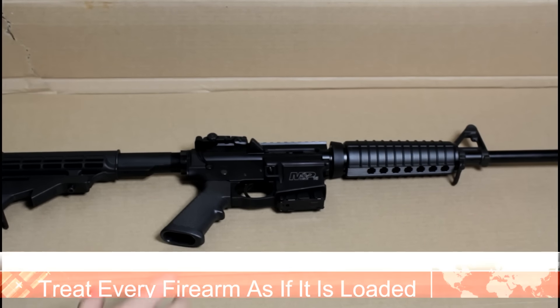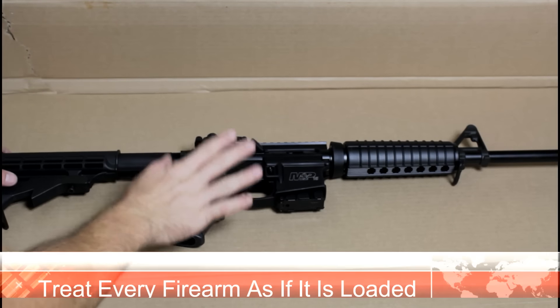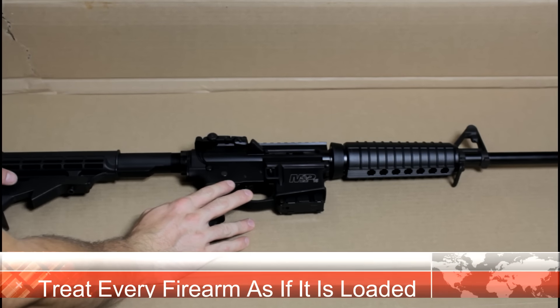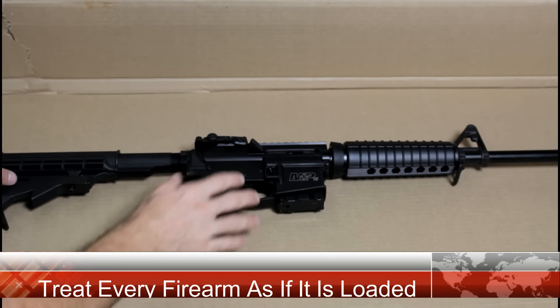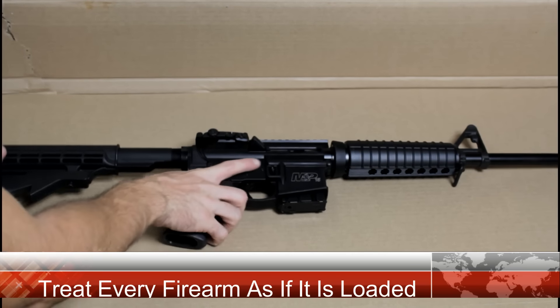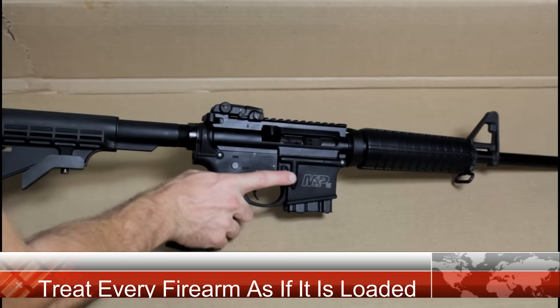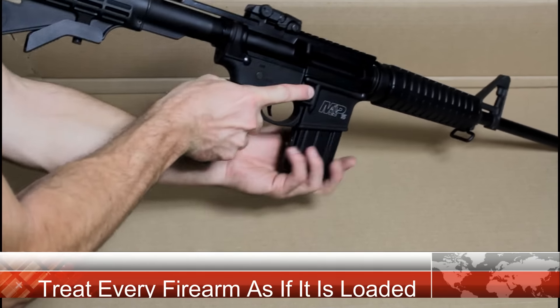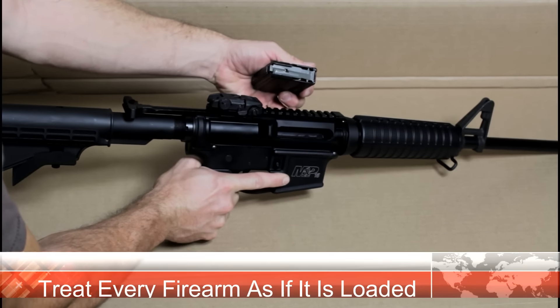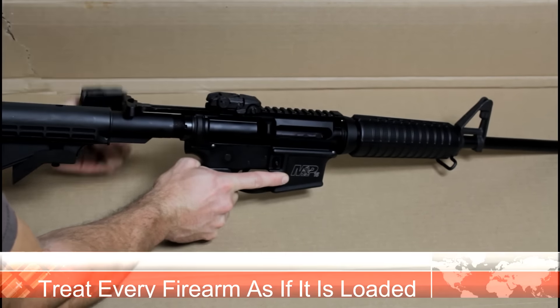Now one of the very first things you want to do, especially if you're working with a firearm — if it's any type of firearm that shoots a projectile, whether it be a BB gun, a pellet gun, paintball gun, airsoft rifle — definitely do a safety check. It begins with keeping your finger off the trigger, making sure there's nothing chambered in there, checking your magazine, making sure there's nothing in your magazine, and double checking again.